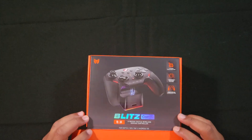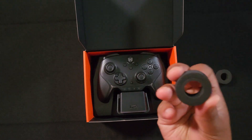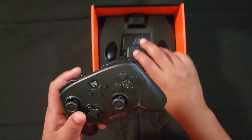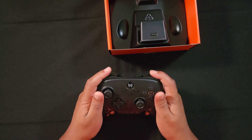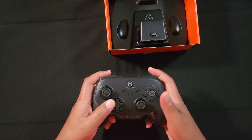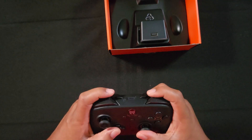Right here you get the controller. I like keeping these joystick covers, by the way — whenever you're traveling, I always like popping them back onto controllers to keep the joysticks protected. So this is the controller, and it's extremely clicky. All the buttons on here are mechanical clicks, even the two back programmable buttons, plus two extra programmable buttons that are also mechanical.